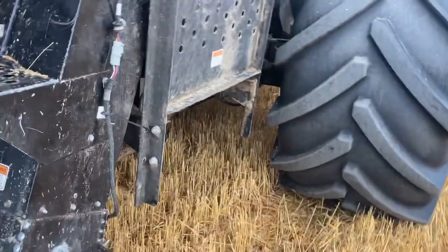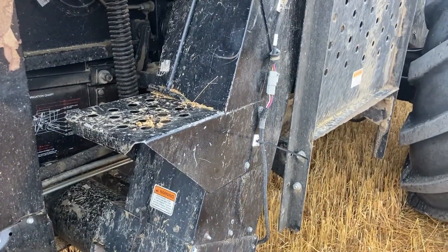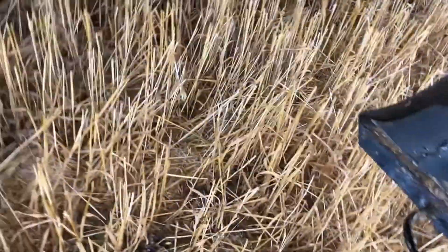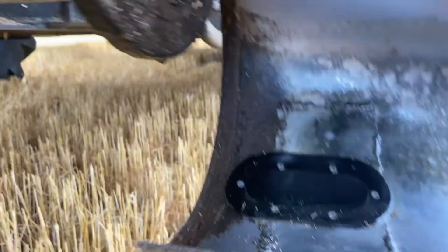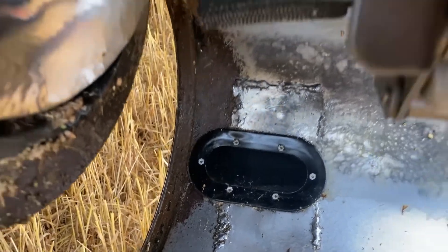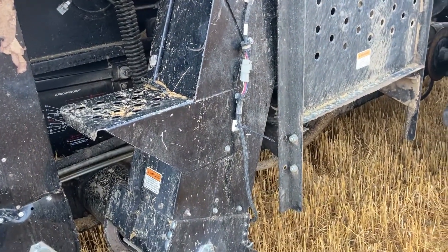The moisture module gets installed down on the bottom of the leg where the cover is, and it's just a plug-in. You take your cover off and you cut it in, and the module sits on the very bottom. The grain has to pass it before it goes up into the elevator and back into the grain bin. Very simple — worked very well.